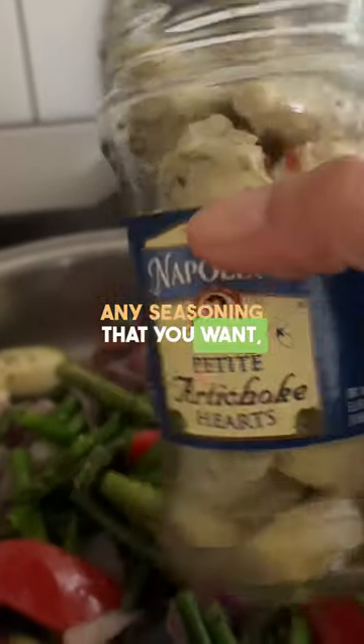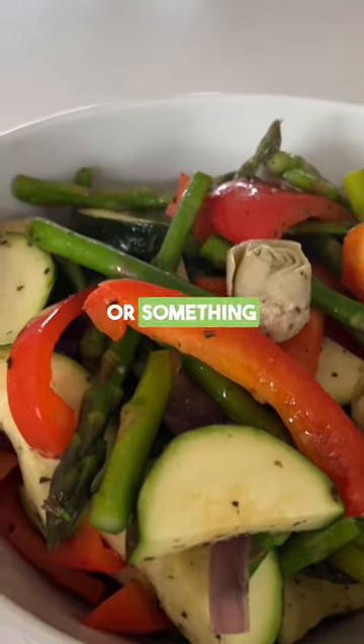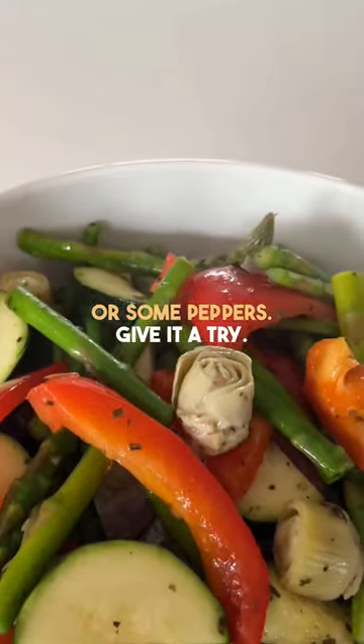Any seasoning that you want, a little salt, but the key is to add something tangy like artichoke hearts or olives, or something spicy like cayenne or some peppers. Give it a try. Let me know in the comments.